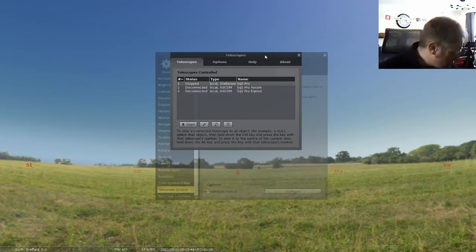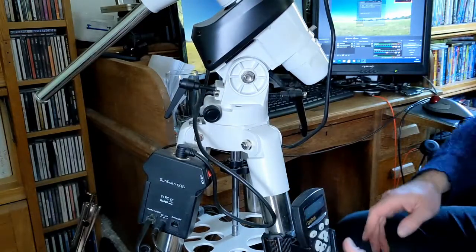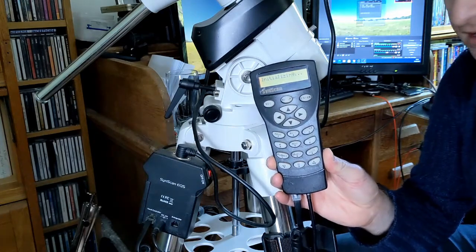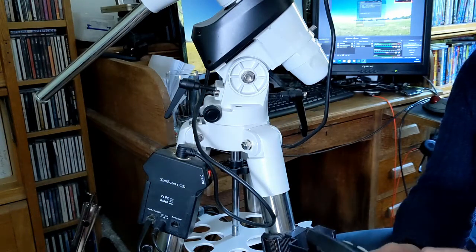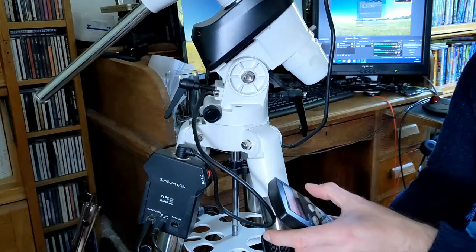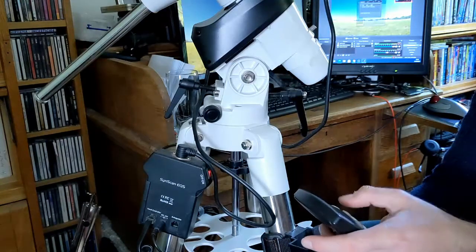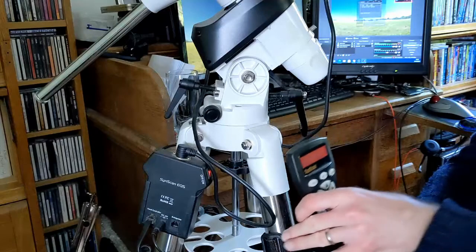I'm just going to plug in the hand controller into the mount and turn the mount on. So that's now initializing — it'll beep in a moment. So it's just beeped. Now I'm going to put in the location details. It asks if I want to start from park, so I'll say yes, then go through the normal setup and put in today's date. I'm now at the setup menu, so that's now set up.